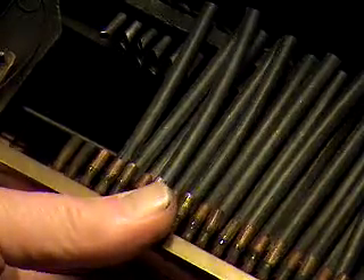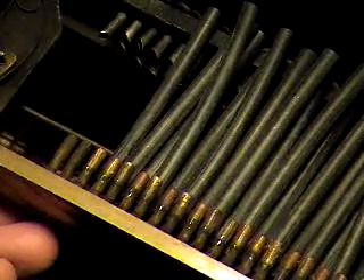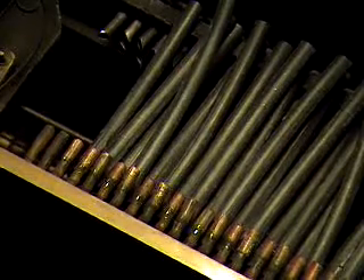Now we can go ahead and start hooking up these tubes. What I'm going to also do is leave this loose for the time being — it doesn't have to be hooked up yet. I'm going to leave it a little loose in here; it'll just make the job go a little bit easier.